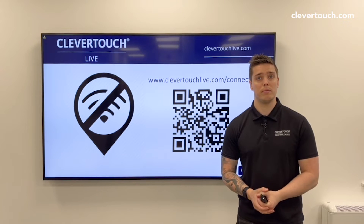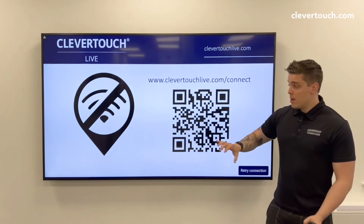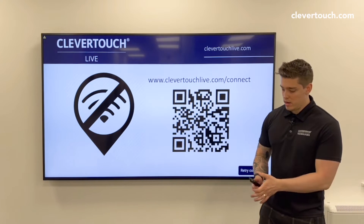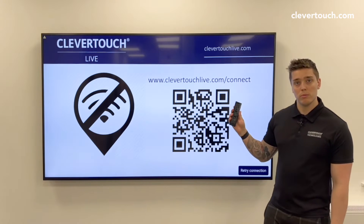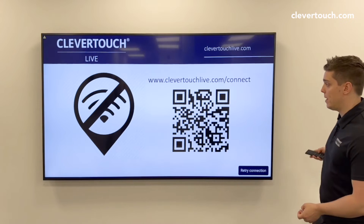So the first step, if you want to get the built-in digital signage online, you're going to scroll to the digital signage input with the remote. Then you'll probably see something like this. The next step is to hit back on the remote.